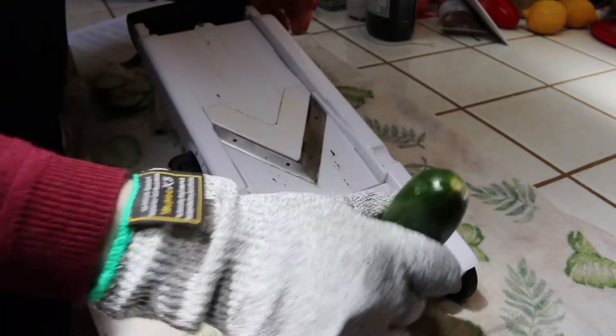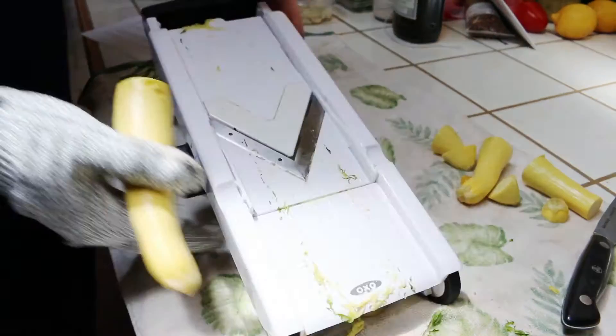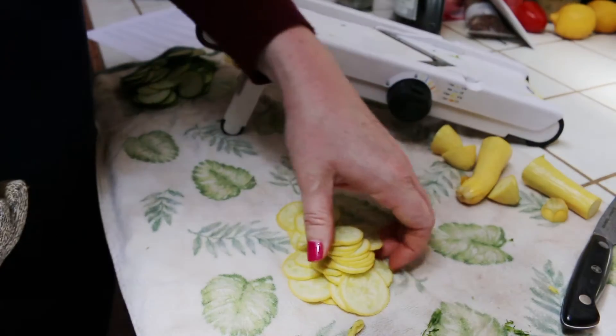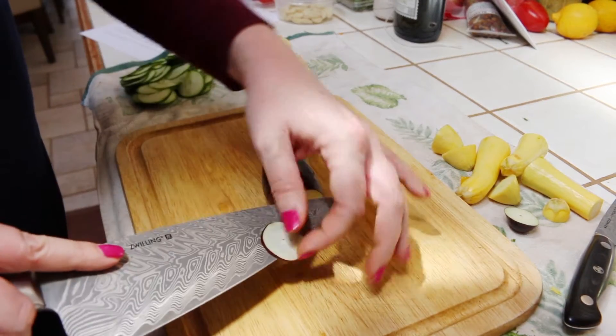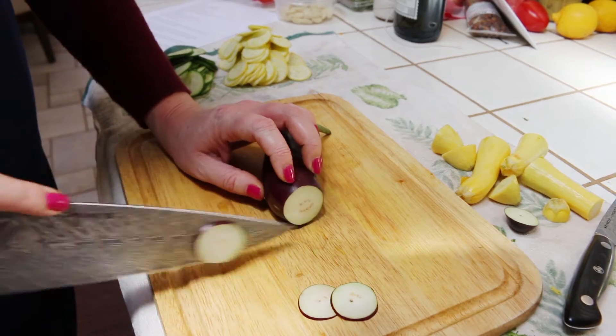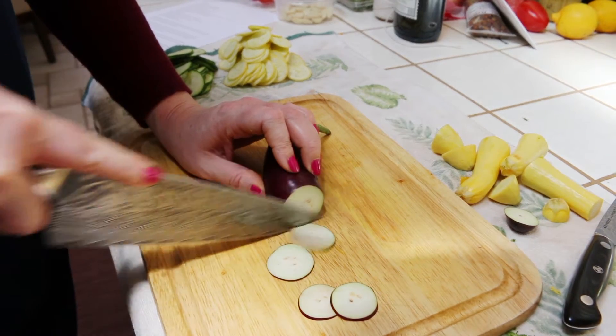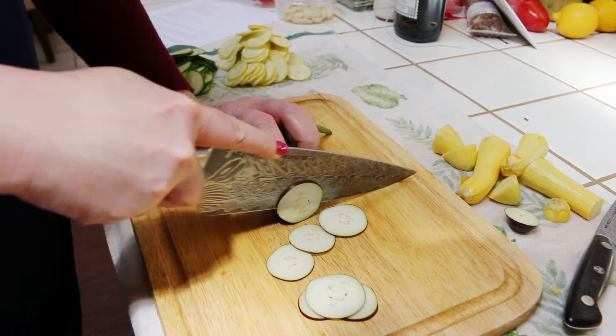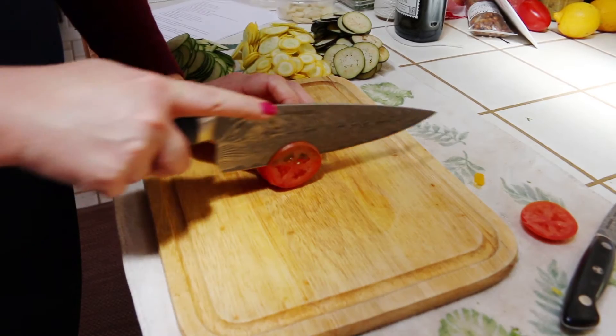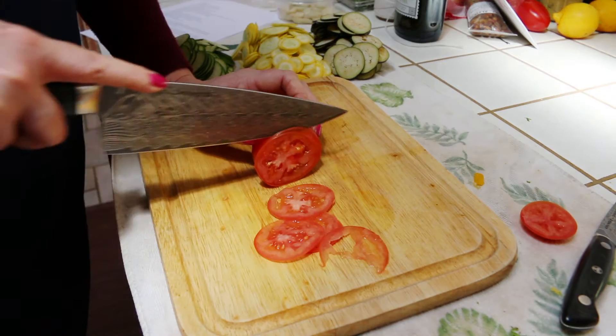Set your mandolin to slice at 1/16th of an inch, then go ahead and slice one to two zucchinis, then two to three yellow summer squashes. I've never had too much luck getting eggplants to come out on a mandolin, so I just take a really sharp knife and do it that way. Slice two to three Japanese eggplants, then do the exact same with four to five Roma tomatoes.